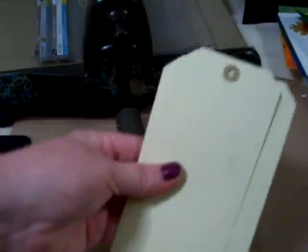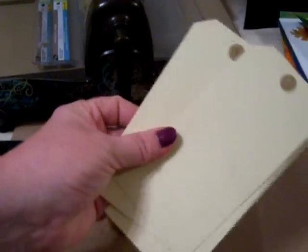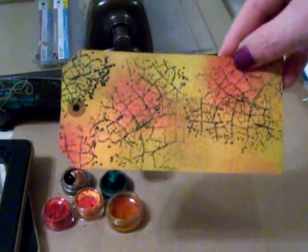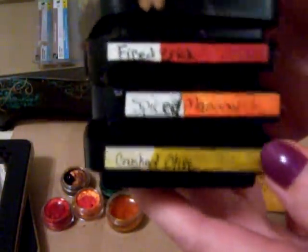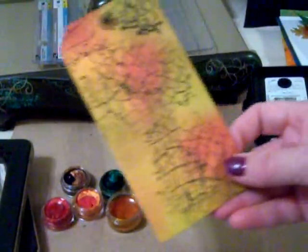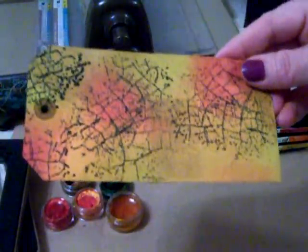Another way is to use vanilla tags. You can get these — I know MB Treasuristas sells them in her store. Here's my tag. All you're going to do is take any of your distress stains in fall colors. These are the ones I used: corduroy, fire brick, spice, marmalade, and crushed olive. Any inks in the fall color family will work. You can ink up your tag and you can also distress it.